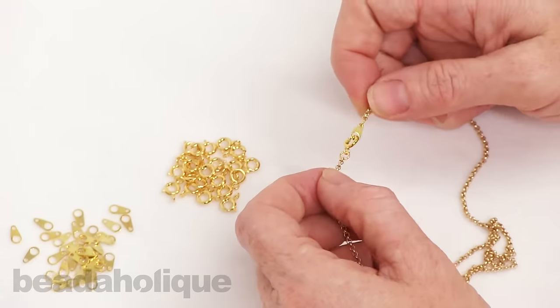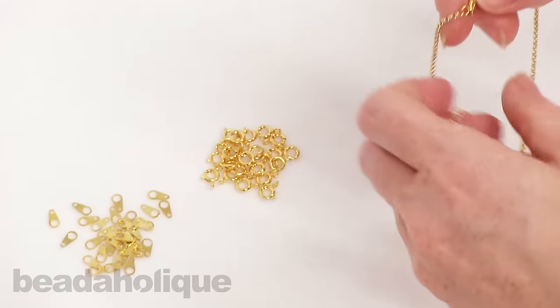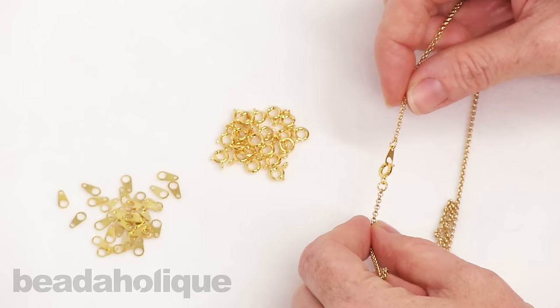You can find all of these supplies, a bunch of different chain styles, and all different finishes at Beadaholique.com.